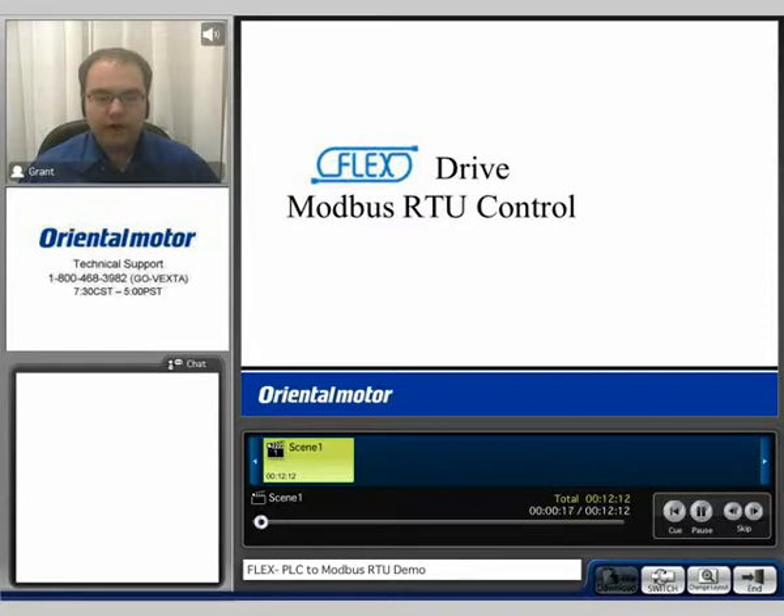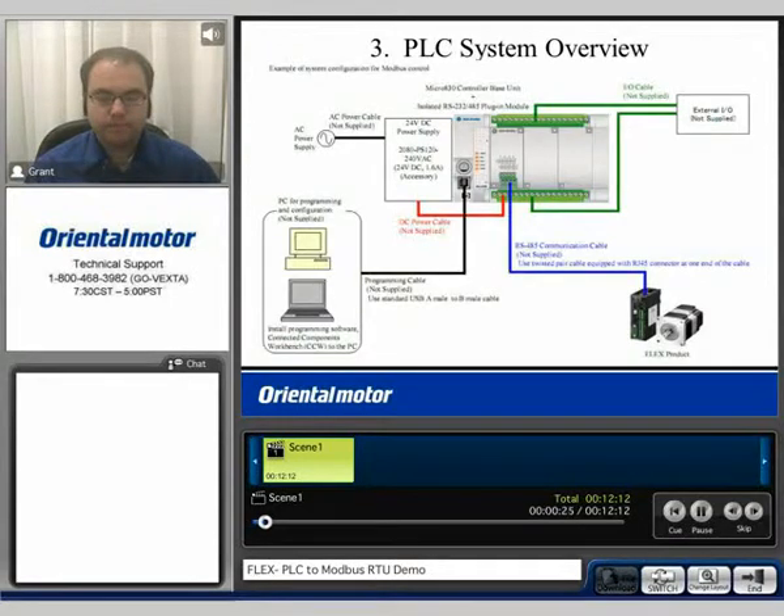We will demonstrate a live PLC demonstration with a PLC communicating directly to a FlexDrive product. Shown before you is the system layout. We have a PLC which will be connected to our desktop computer, where we will actually be able to monitor the communication and actual functionality in real time with our demonstration in just a few moments.